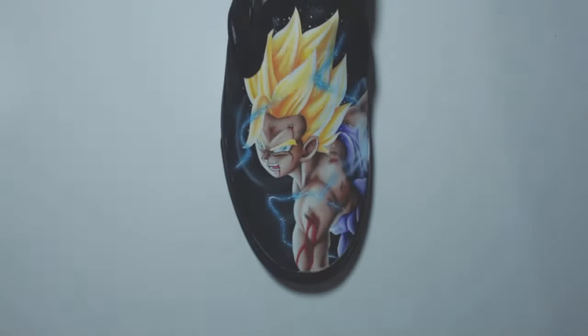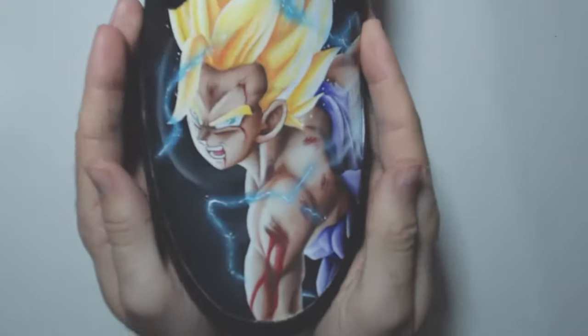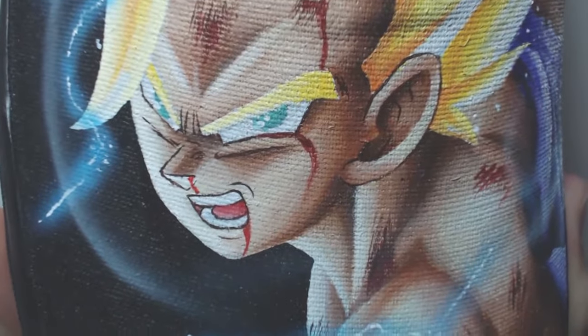Hello everyone and welcome to today's video in which I'm going to be showing you how to paint shoes — or how I paint shoes anyway — and see if we can get a little bit of a close-up here.